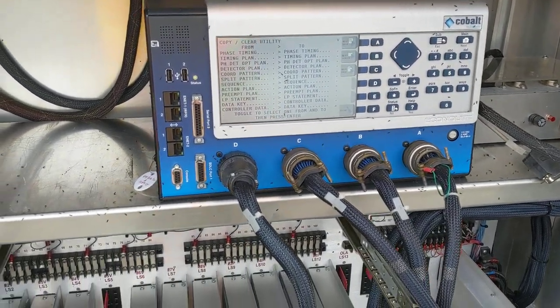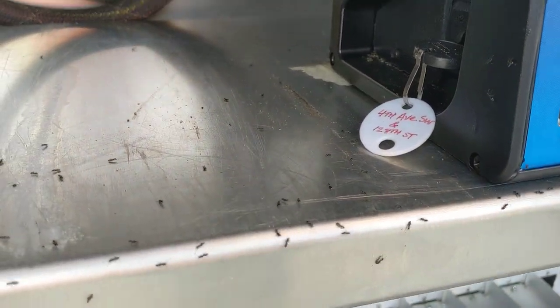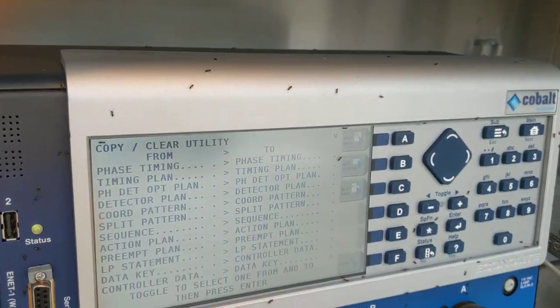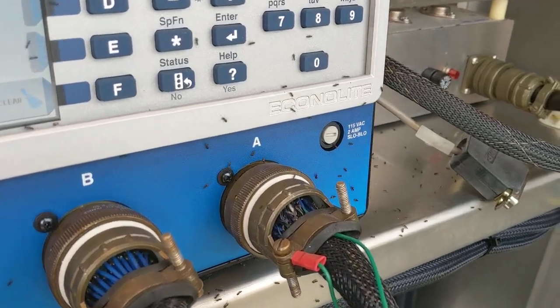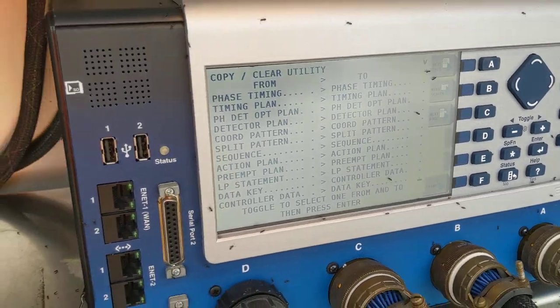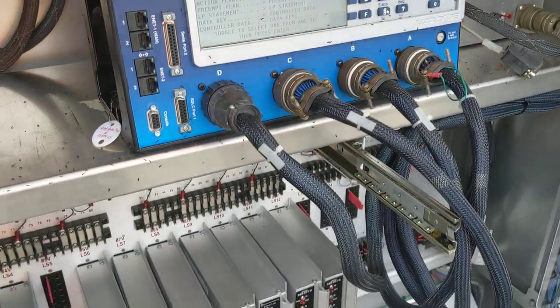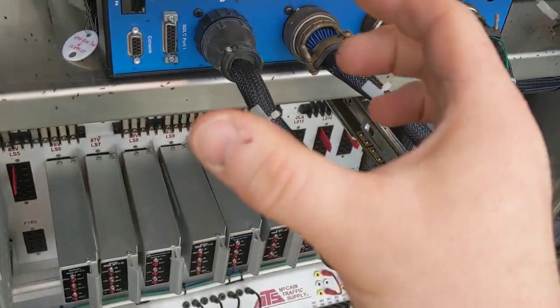This is what happens this time of year. The signal is in flash and I've got ants. Ants. Oh my goodness. I think they get inside the controller and sometimes short out the outputs. Look at this. I got them on my fingers, walking around.